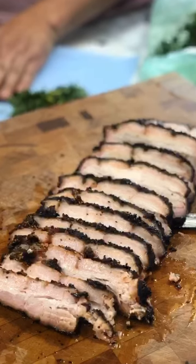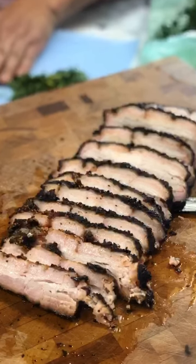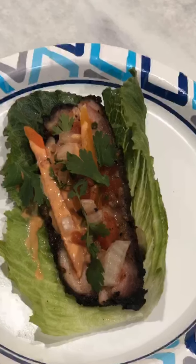We sliced it into little quarter-inch slivers and then put it on some lettuce wraps with some pickled carrots and cilantro.